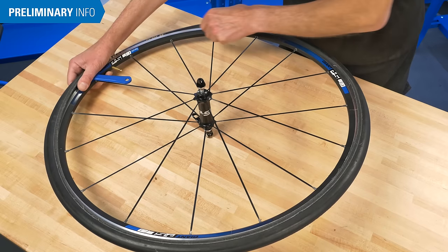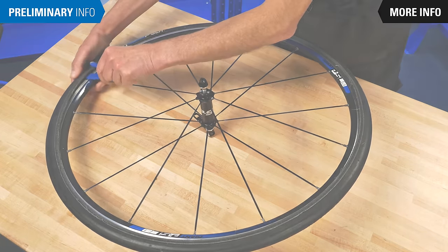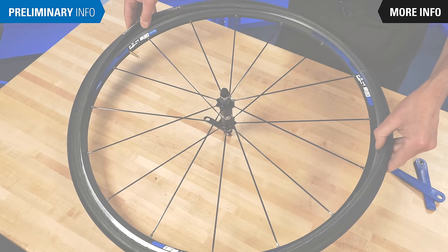If at any point you need a more detailed look at the process happening on screen, click the More Info button. Let's get started.